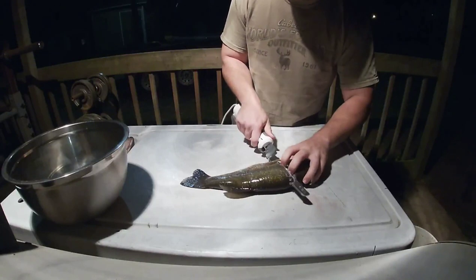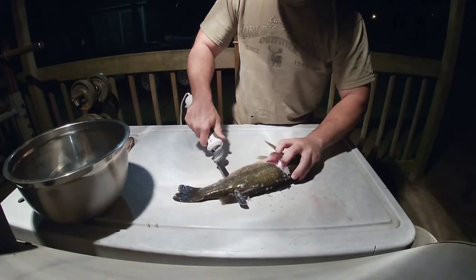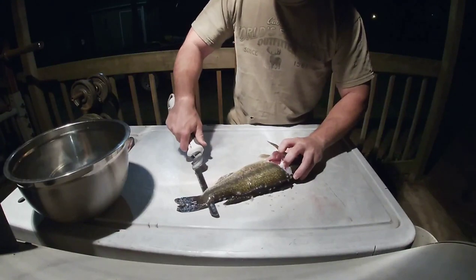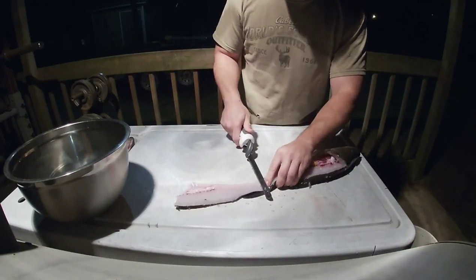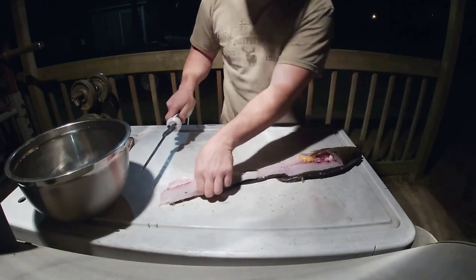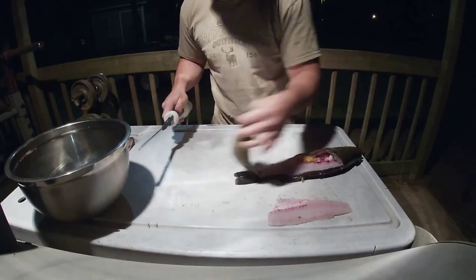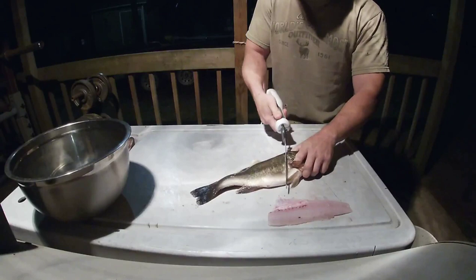Just turn and follow that spine down. To get to the tail, you just flip it and follow that skin. Then flip them over and do the other side, kind of angling back up towards the head.